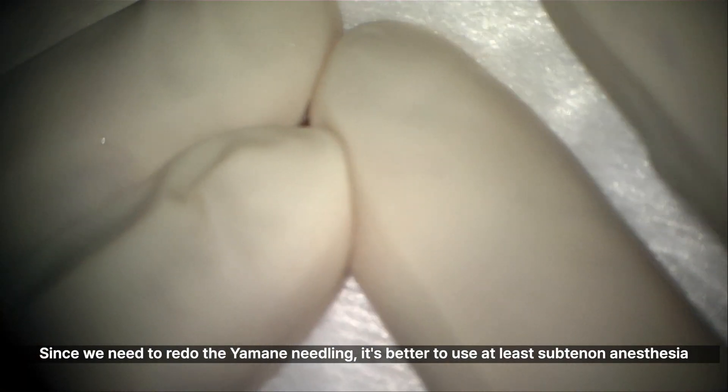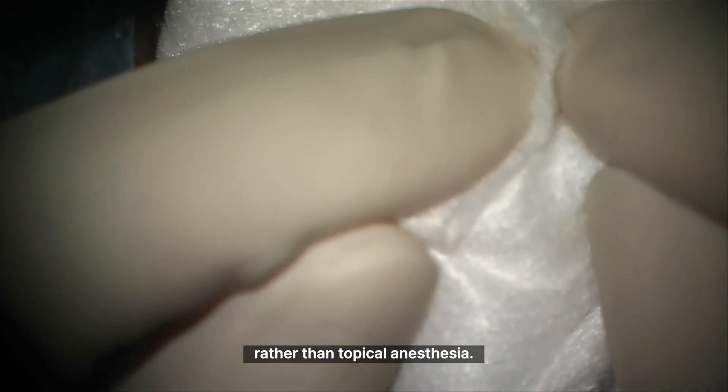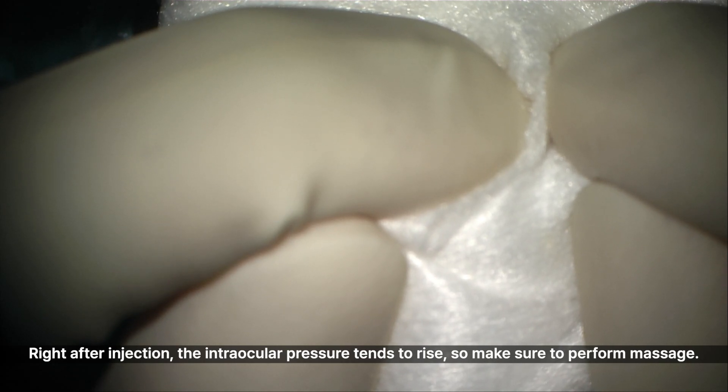Since we need to redo the Yamini needling, it's better to use at least subtenon anesthesia rather than topical anesthesia. Right after injection, the intraocular pressure tends to rise, so make sure to perform some ocular massage.